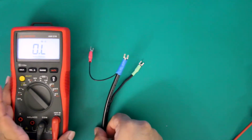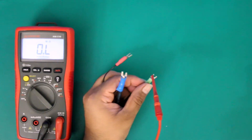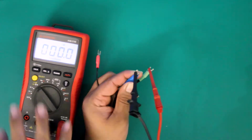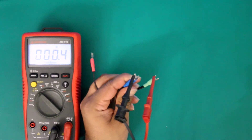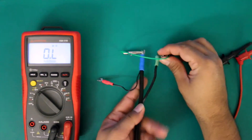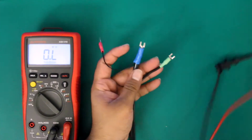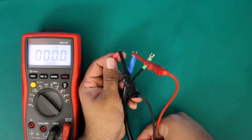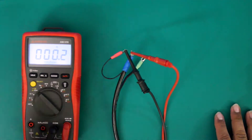We still have the multimeter set to ohms and now we're going to place our leads on the two connections that I've just shorted, and we are getting a resistance reading. When checking for continuity you want a resistance reading — that means there is continuity between the connections, so that's good. Now we're going to remove our connector, short out the other two sets of cables, and check again. And once again we're getting a resistance reading. So this cable checks out and it's good to go.